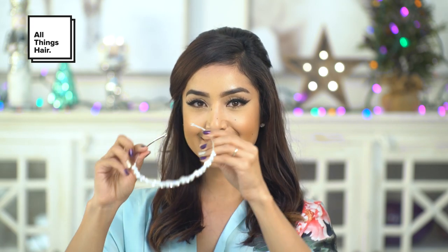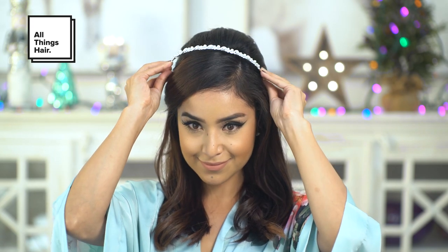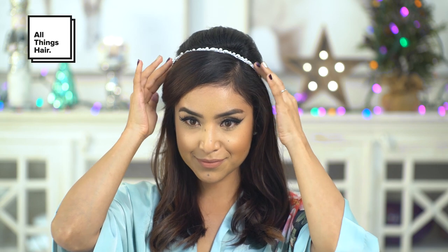Now the holiday look is not complete without a little bling. I like to use hair accessories during this time because they're really festive. So I'm just going to add this gorgeous thin little headband to really finish off the look.